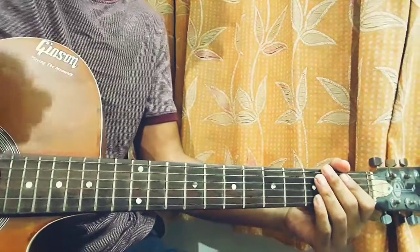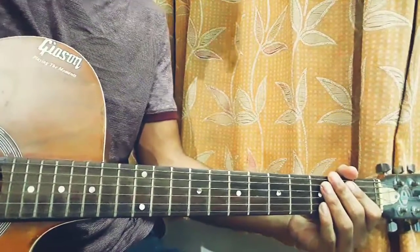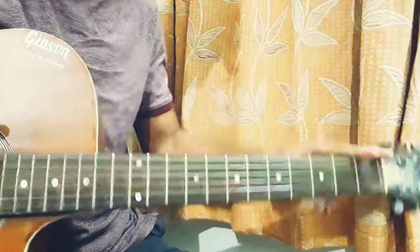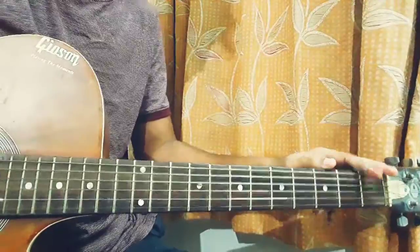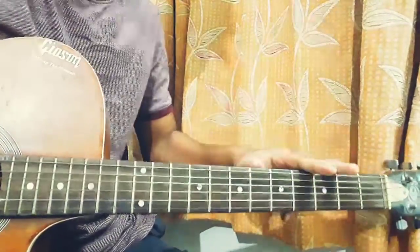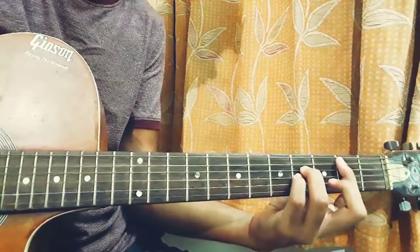What's up guys, welcome back to my channel. Today we're gonna look at Flex by Polo G featuring Juice WRLD. We just got no capo for this song, so no need to worry about the structure — it's nothing much complicated. The same thing goes throughout the whole song. It's a rap song, so we don't have much guitar parts, just one finger picking.